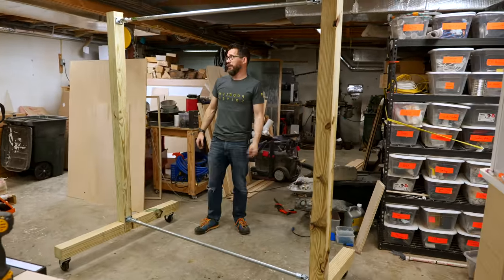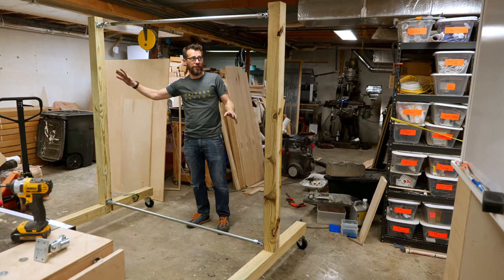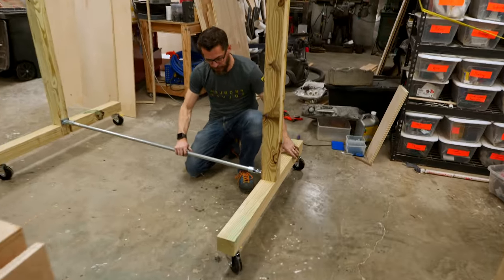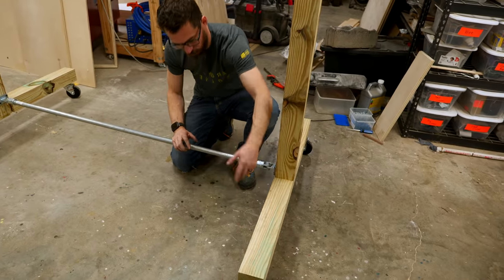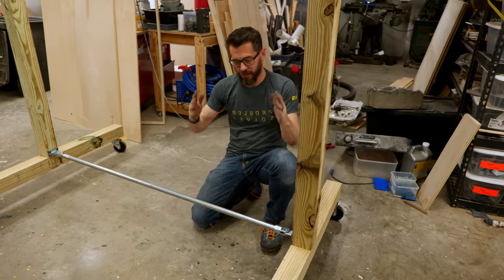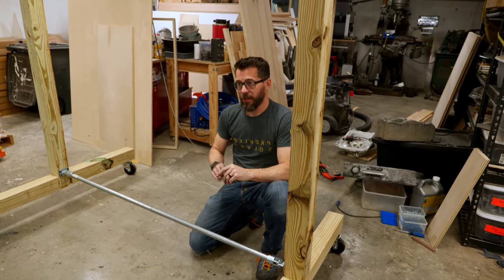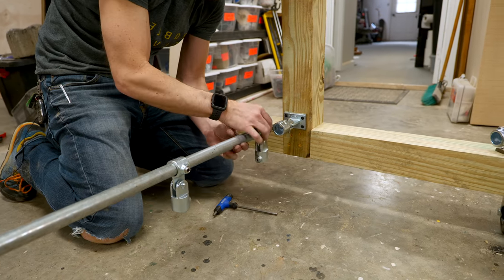That's a thousand times better and they're actually tight enough that it would probably work like this, but I do think we still need to add a piece — a diagonal from here out to here somewhere so that we can kind of lock it together. That way, when we drag it around, if it goes over bumps, it's not going to start to fold up on itself, especially when there's stuff hanging on it. So to do that, I got another type of fixture that goes on this pipe, which means I have to take this off and slide it on.